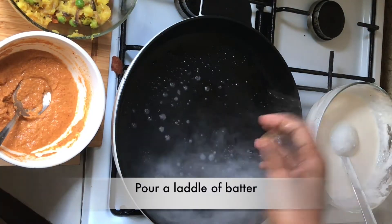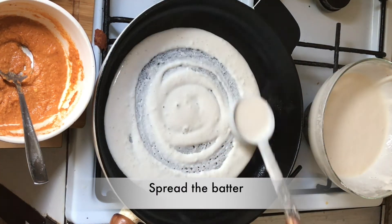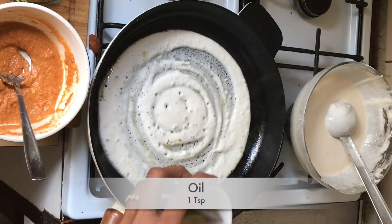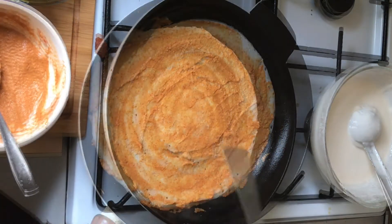Let's prepare the masala dosa in a pan. Pour the dosa batter and prepare the dosa the usual way. Drizzle some oil and spread the kent chutney. I have added extra kent chutney here because I like my masala dosa spicy.